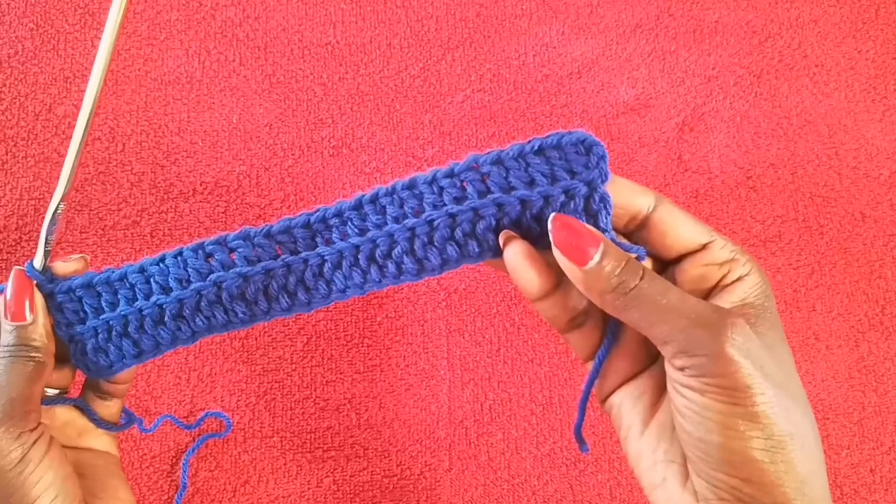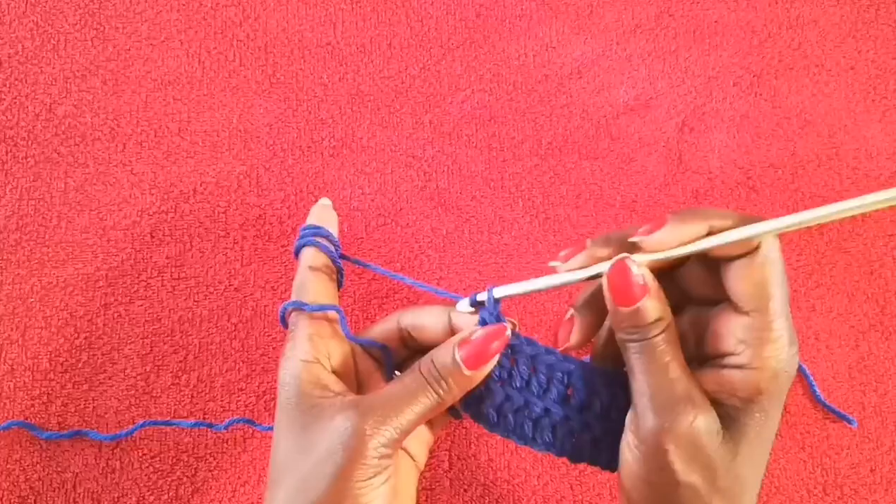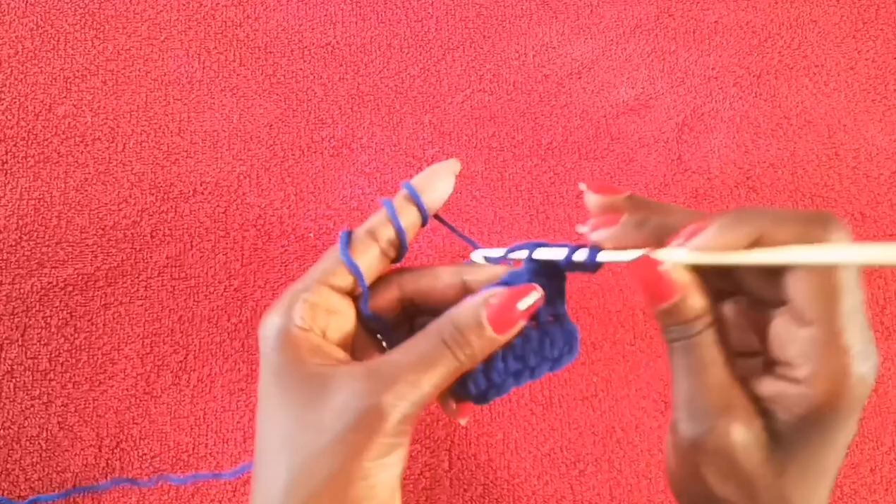Row two is your repeat row. What you just did in row two is what you're going to repeat until you get the length you're looking for. You do a chain two, turn your work, then continue to work in the back loop beginning with the very first stitch right after your chain two. Continue doing this until you have the number of rows you're looking for.